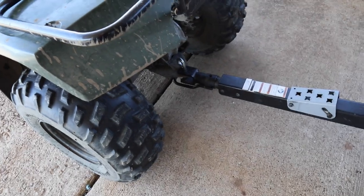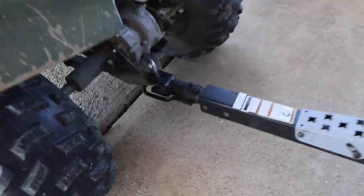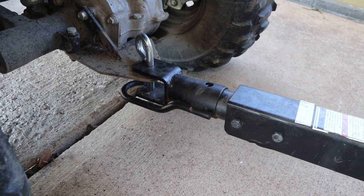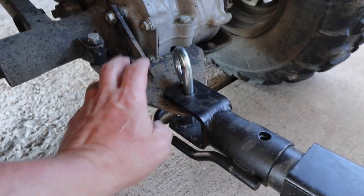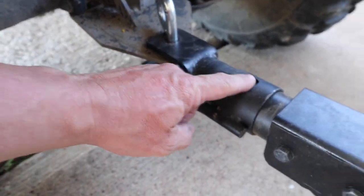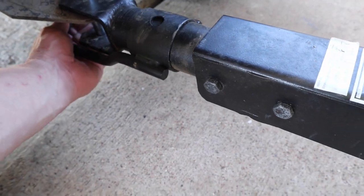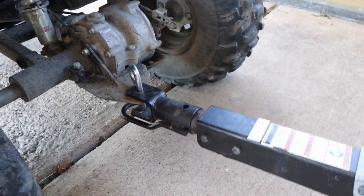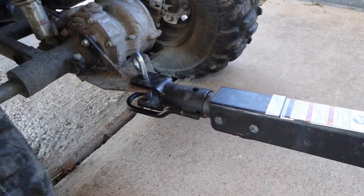The first thing that kind of stands out to me on this dump cart is the hitch. This hitch works on a tractor or four-wheeler, but you can also slide this portion forward and put it onto the ball of a truck, car, tractor, or whatever — which is pretty handy, especially if you've got a hitch on your lawn mower.